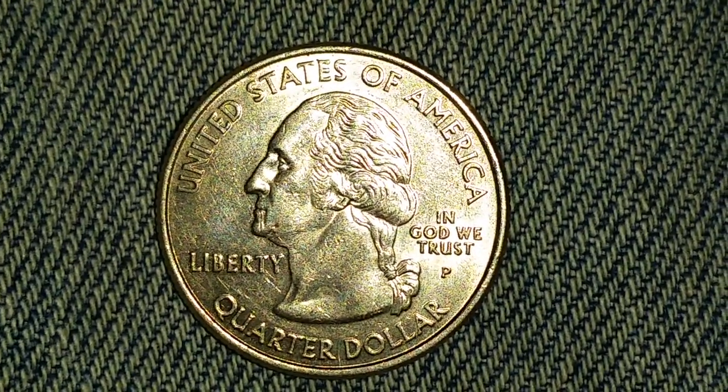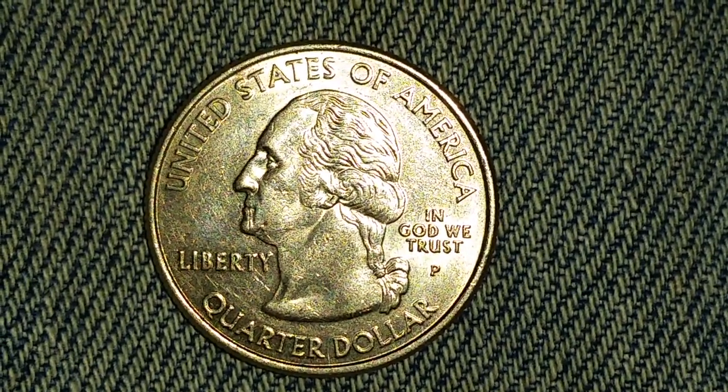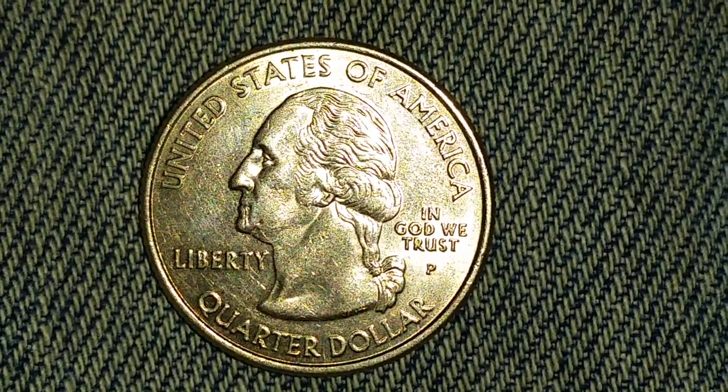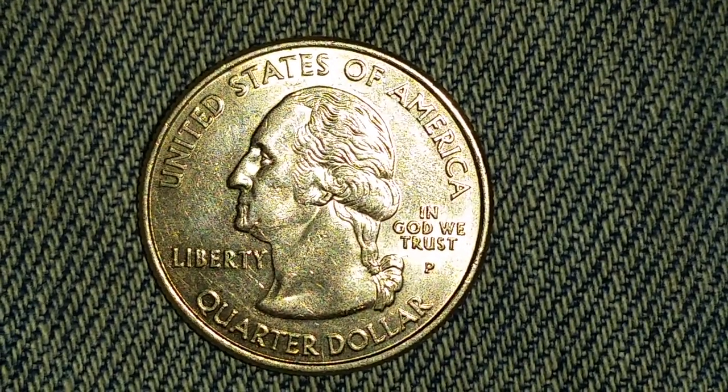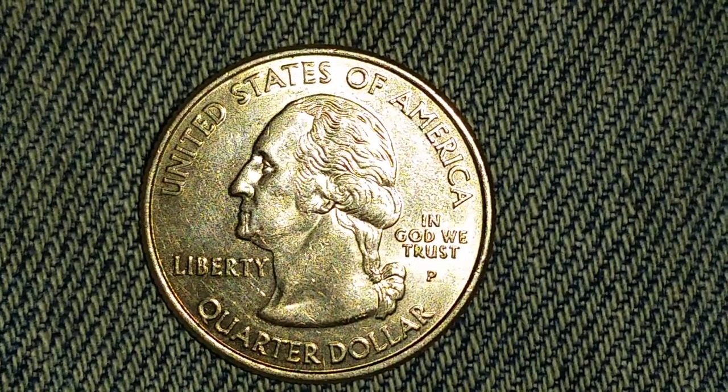This is a 2003 P Illinois State Quarter. You can see United States at top, Liberty at left, and In God We Trust at right. The mint mark P is for the Philadelphia Mint. George Washington, the first U.S. president, is in the center of the coin, and Quarter Dollar is found at the bottom of the coin.